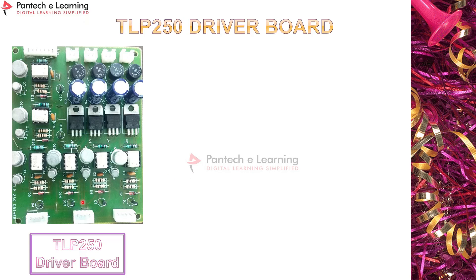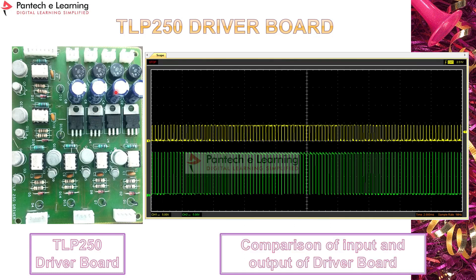This is the image of the TLP 250 driver board. It has six legs, capable of generating six pulses, and is designed specifically for a three-phase inverter circuit. The input pulses are 5V or 3V DC, and the output is amplified isolated pulses of around 12 to 15 volts, which can be applied to MOSFETs or other power devices in the power circuit.